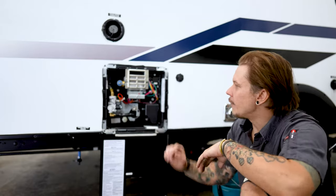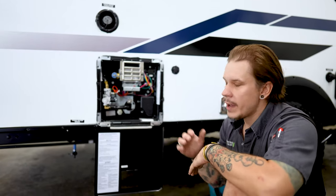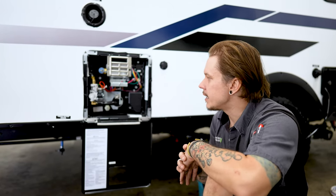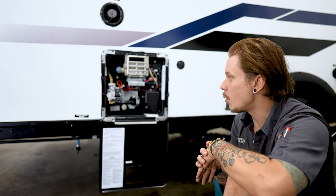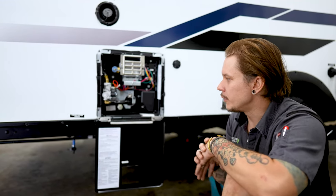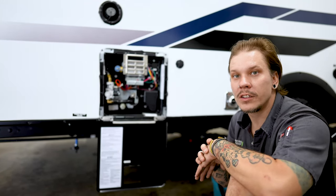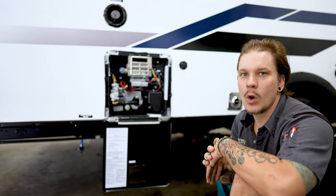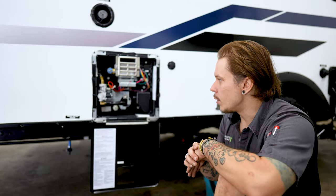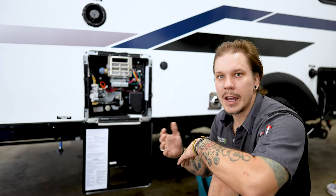Moving on here, we have our six-gallon capacity water heater. The manufacturer has some very specific recommendations on how you maintain this, not only from a sanitary standpoint, but from a safety standpoint as well. Anytime the unit is going to be in storage for more than seven days, we do need to drain it completely of water — draining the water heater separately. Number one, we need to make sure that this is cooled down to a safe working temperature. We don't want to burn ourselves.